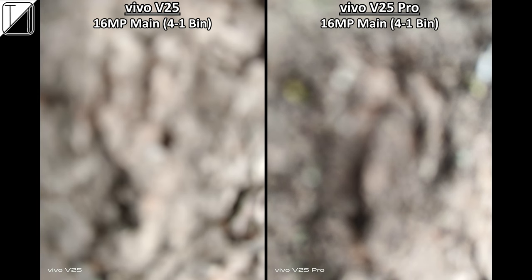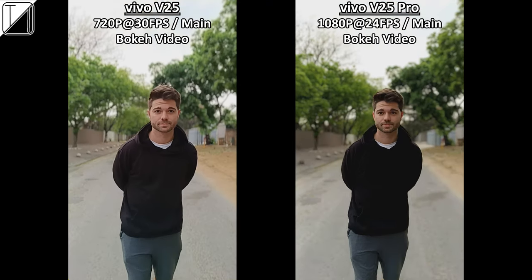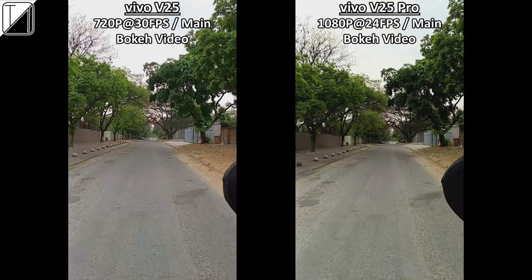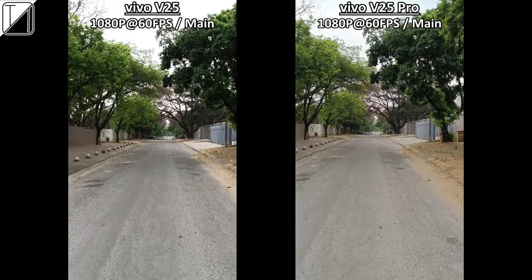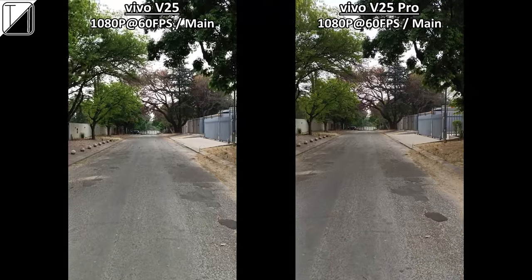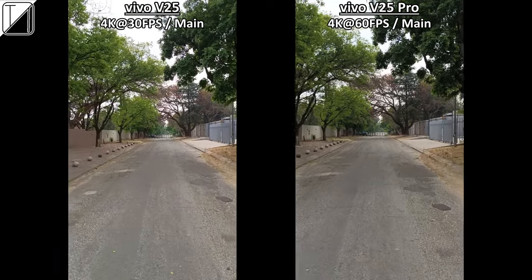Macro shots look okay on both. Colour accuracy is actually better on the regular V25. Portrait mode looks crisp with almost perfect edge detection on both. Bokeh video is capped at 720p 30fps on the V25 and 1080p 24fps on the V25 Pro. Regular video: both shoot 1080p 60fps though the V25 Pro looks a tad smoother. Both can do 4K video, but the V25 is capped at 4K 30fps while the V25 Pro can hit 4K 60fps.